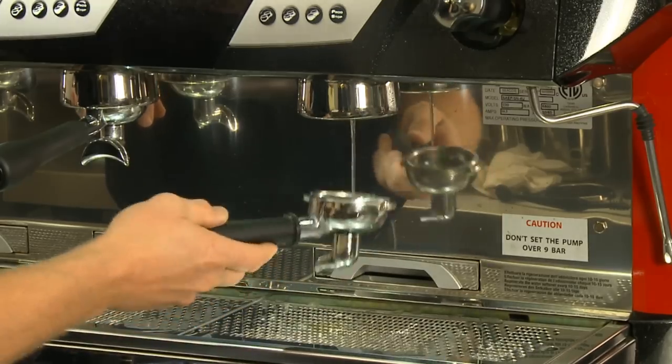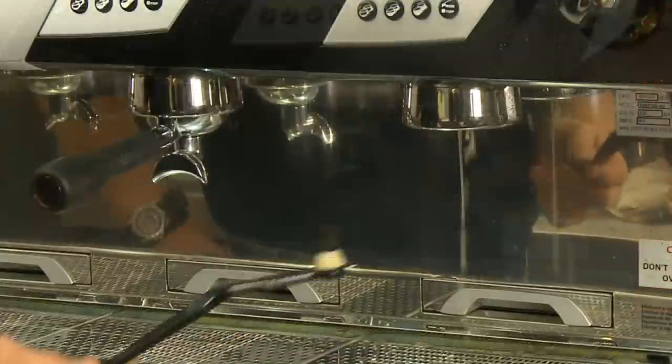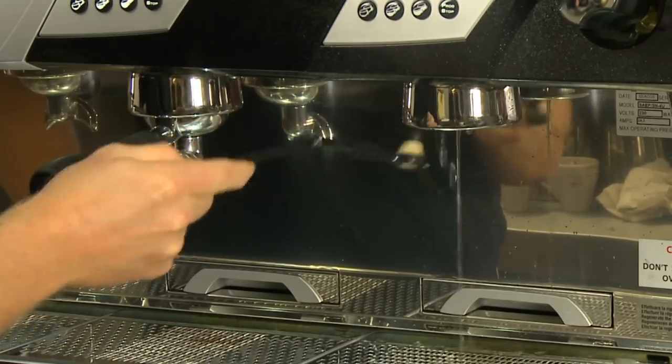After this process, run water through the group head to rinse all detergent that was in the head. Scrub the underside of the group head with your group head brush. Make sure to reach all the areas in the head to further remove any residues.